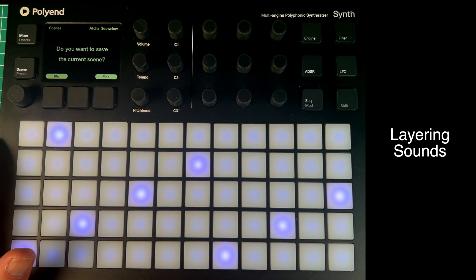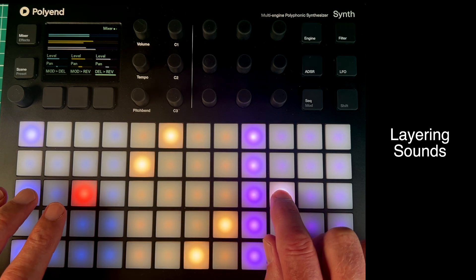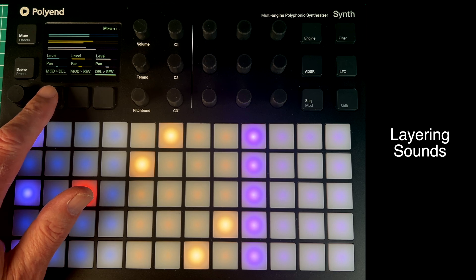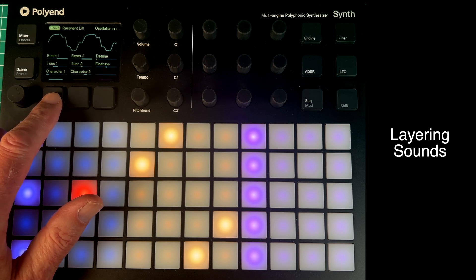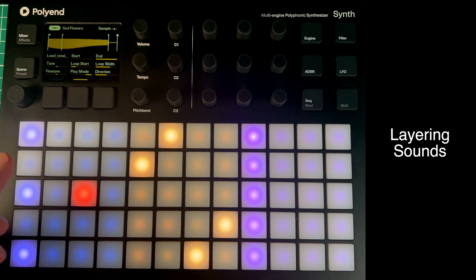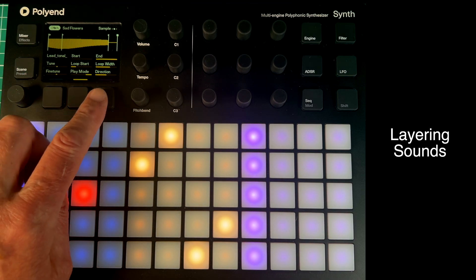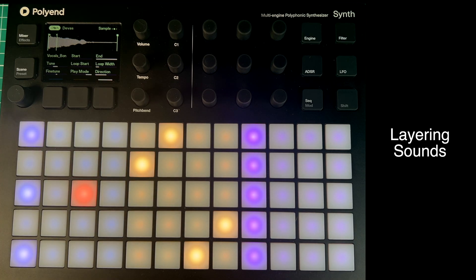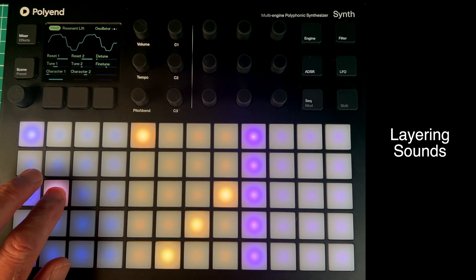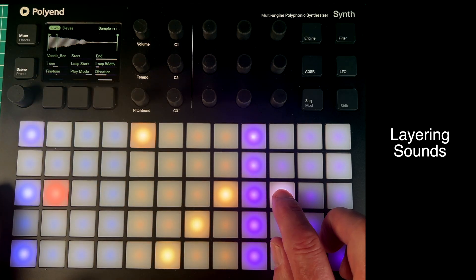I don't want to save that, so this is my 3x3 version. The sounds I'm using here are PHZ Resonant Lift on the blue, Sad Flowers on the yellow — which is a real favourite of mine on this new synth — and on the purple synth I've got D-VAS. So blue, yellow, and magenta.